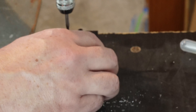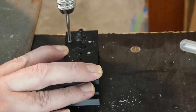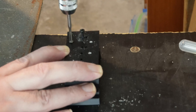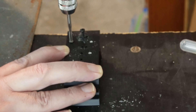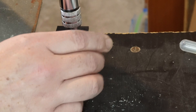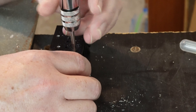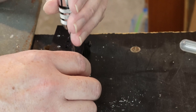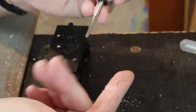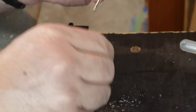I can feel some resistance but not much — I can feel it's cutting. This is a ratcheting handle I'm using. I'm feeling the resistance increasing, which could be because of the build-up of shavings, so I'm going to pull out. There are quite a few shavings on there, which is what we'd expect, so I'll just clean those away.